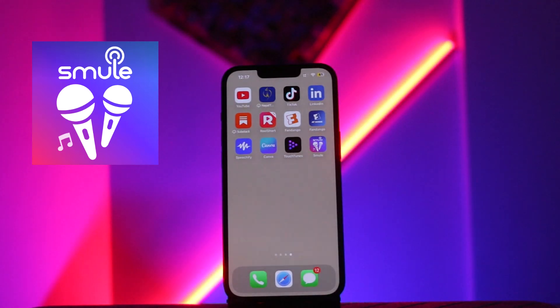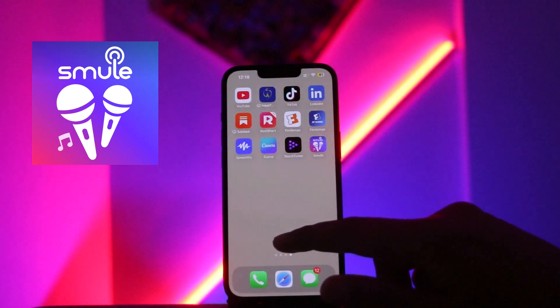If you're a member of VIP and you don't want to use Smuel VIP again and you just want to cancel it, then make sure that you have already installed the Smuel app on your device and make sure that you are also logged into your account. If you are not logged into your account, you won't be able to cancel the VIP subscription.